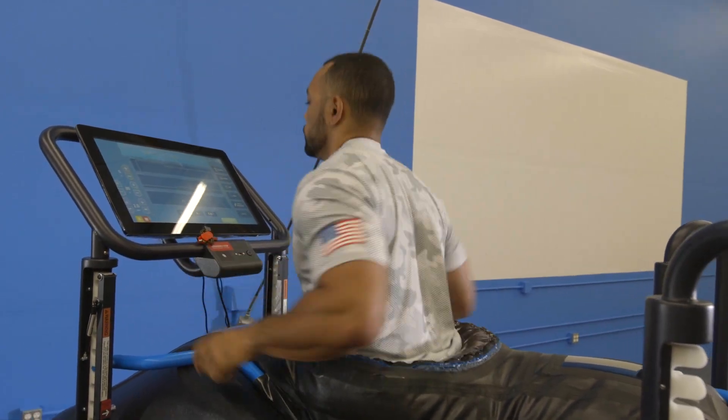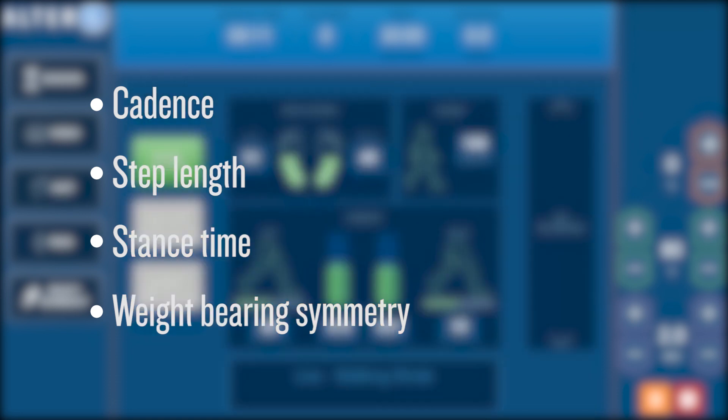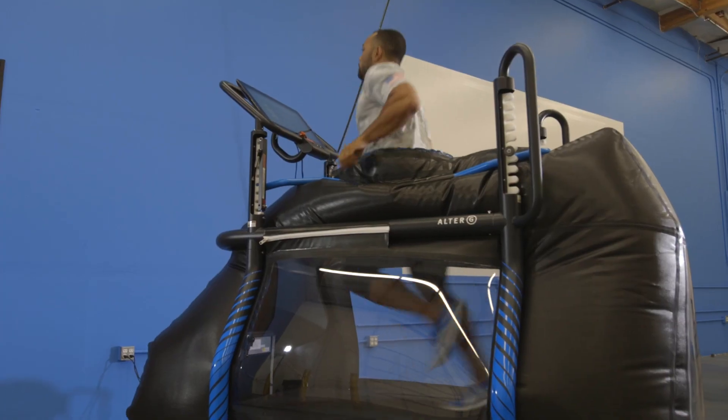Stride Smart measures gravitational load and at lower speeds provides simplified feedback on measures such as cadence, step length, and stance time symmetry. A built-in anterior view camera enables live video monitoring, helping athletes see gait patterns they may not feel.